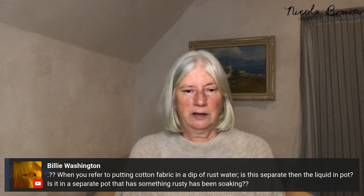Billy clarifies: when you dip cotton fabric in rust water, you use a pot or bucket of rust water — that's separate from the dirty pot, which is what you eco print in. They are two separate things.